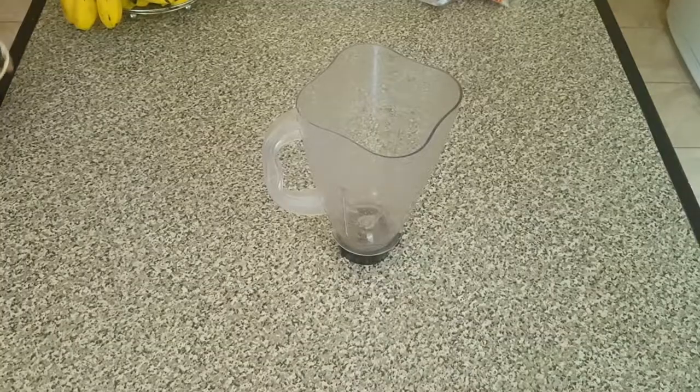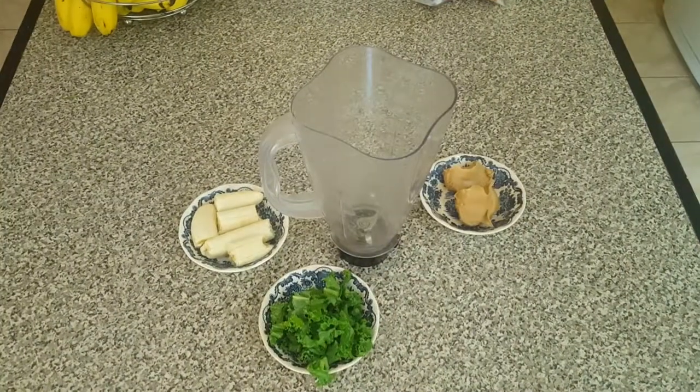Here we have all our ingredients: banana, kale, pineapple, and peanut butter.